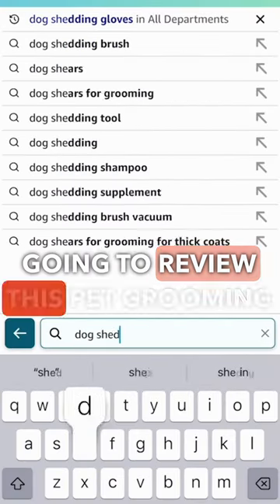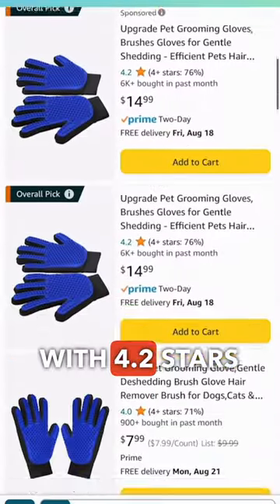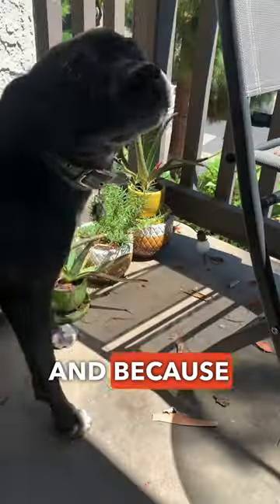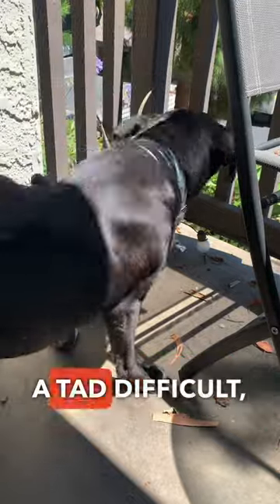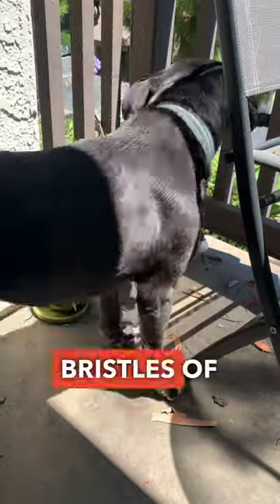Hello! Today we're going to review this pet grooming glove we got from Amazon for 15 bucks. With 4.2 stars, this glove is tailored specifically for gentle shedding. And because my dog has seasonal skin allergies that make brushing a tad difficult, I needed something soft and less abrasive, like the silicone bristles of this glove.